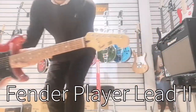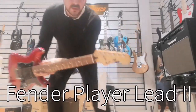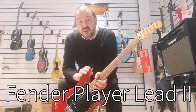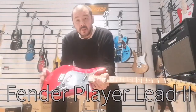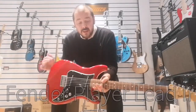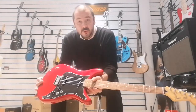It's part of the Player Series. It's got the smaller headstock as opposed to the bigger one from the 70s. This was originally made in 1979 and Fender have reissued it to bring it back to the modern day. And it does have a place in today's music, without a doubt.